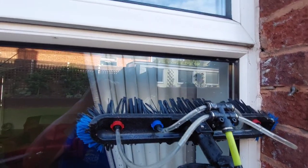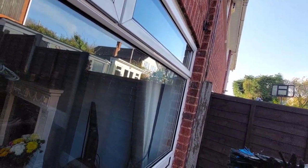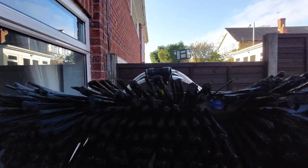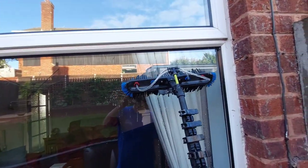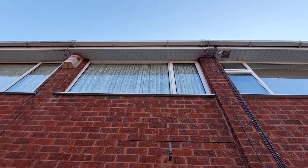I've got four jets on that. I've got red fan jets and blue pencil jets — sorry, red fan jets, blue pencil jets. And that gives a good blast and rinse at the same time, as you can see.